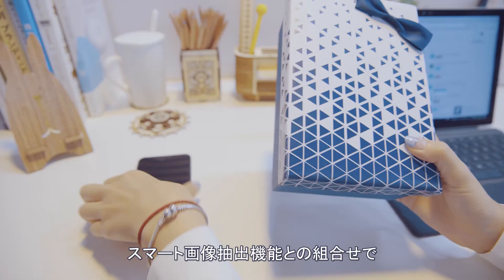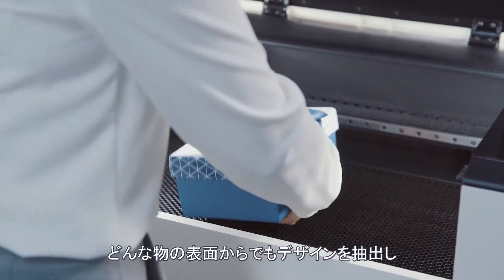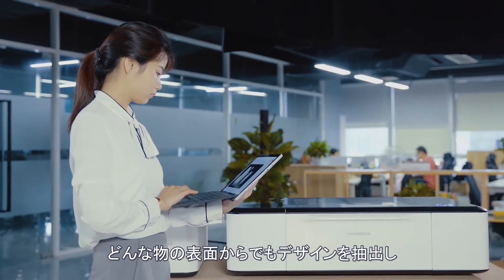In combination with the Intelligent Image Extraction feature, you can take out designs from any surface for new creations.